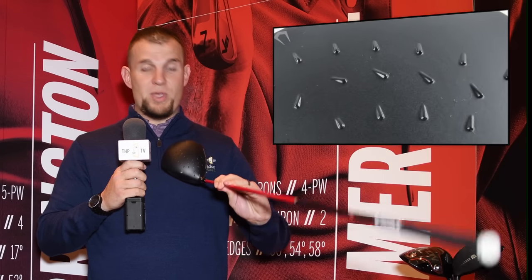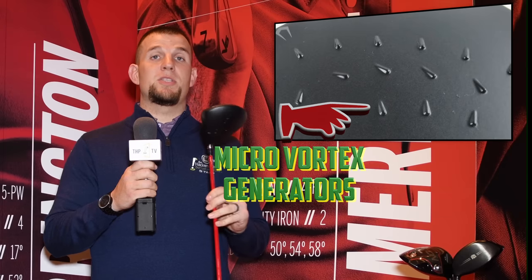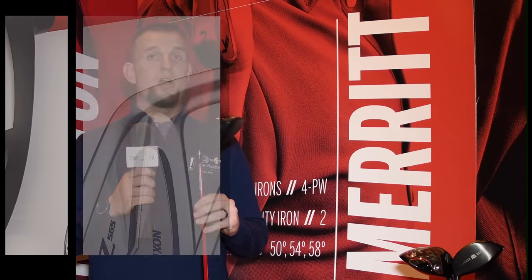This year they've added a weight port to the bottom so you can adjust that weight up. There are multiple shaft options — it's not just the Superlight shaft. On the top of the club you have these micro vortex generators. The objective is to connect the air, keep it to the club, reduce the drag, and increase the overall speed.